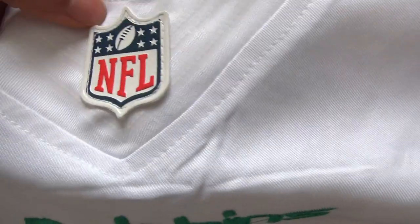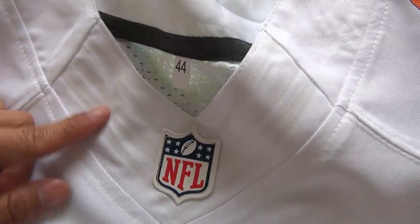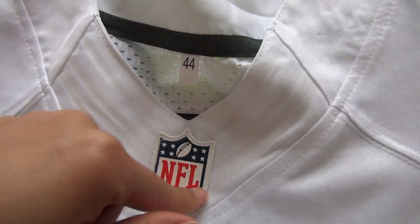And here, coming to the jersey neck, we got the NFL logo here, and also you guys can see the flywire here, very clear.